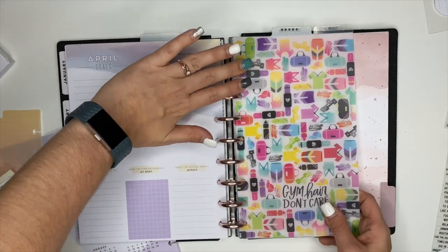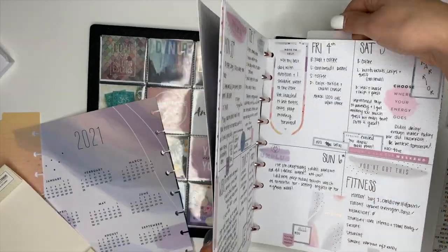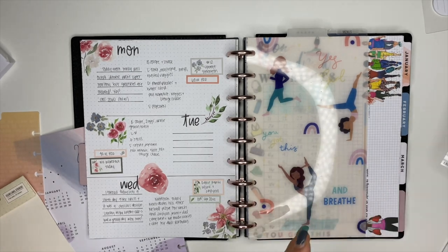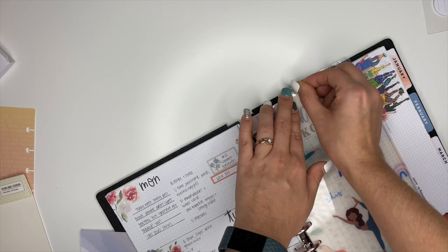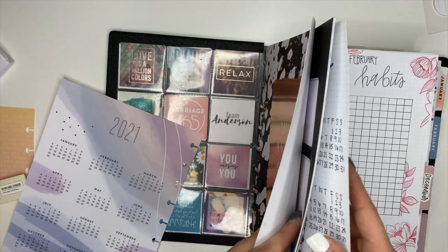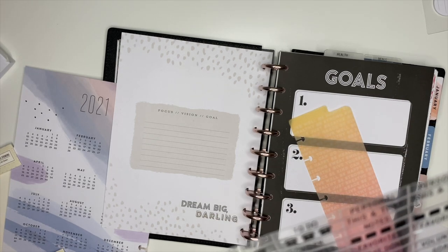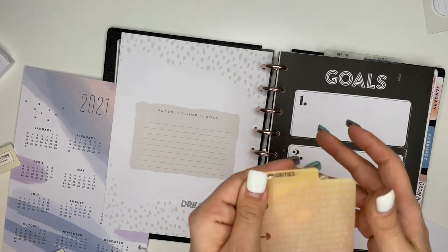I know that's where my dot grid pages are if I want to create a boho spread. And then I'm going to add this divider here — this is what I will use for every single week on the week that I'm on. We're going to add a tab to it. I'm going to use the one that says 'health.' And then I have one more divider and we're going to put it right in between here where my goals are. This one says 'priorities' and I like that one, so we're going to use it for goals — my goals are my priorities. So we'll stick that there.